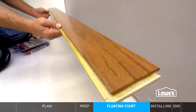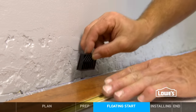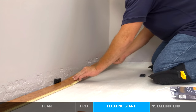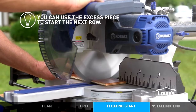Use the longest, straightest boards for row 1. Set your first piece on the starting line, tongue-side facing the wall. Place spacers against the wall to maintain the expansion gap — typically about half an inch for floating. On the next piece, overlap the board so the end joint is tight. Work left to right to finish row 1. At the end, you might need to cut — set the piece face up and cut through.